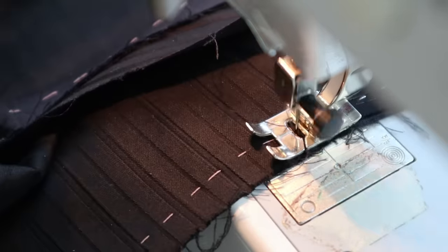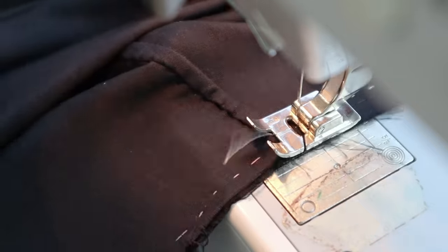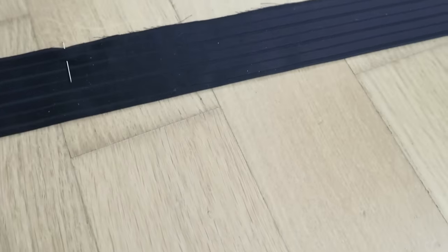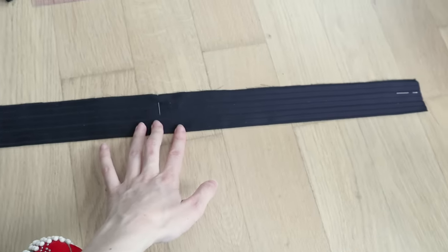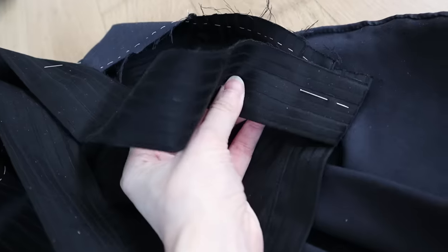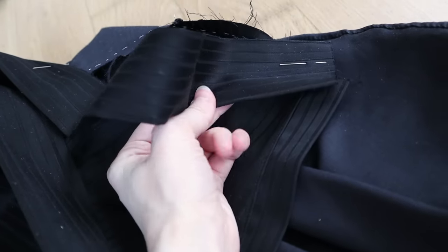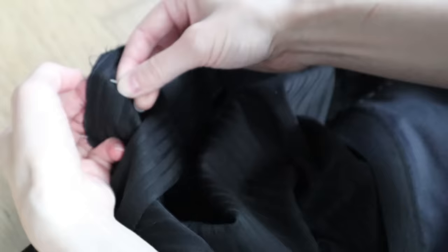Before I attach the waistband, I'm just running two gathering threads into the back panels. The pattern has conveniently marked notches where the gathering is supposed to end. I've just pressed the waistband in half to create that nice, clean, folded edge at the top. Then I've marked the center point — not at the actual center of the waistband, but one inch to the right, so that the left side is longer where the placket extends. Then with right sides together, I'm pinning only the nearer layer of the waistband to the skirt, up to the two notches where the gathering threads start.